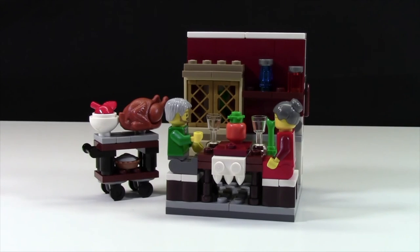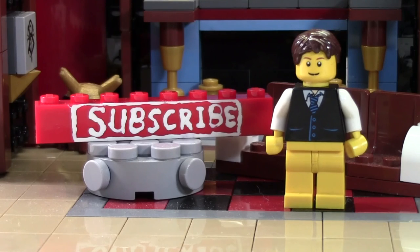I really hope you enjoyed this set. It's a pretty neat little set and I really hope you enjoyed the review. I hope you have a happy Thanksgiving everybody. Thanks so much for watching this Bricklover18 LEGO video.